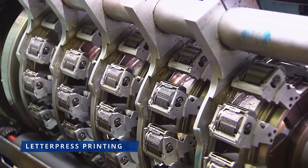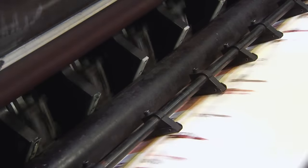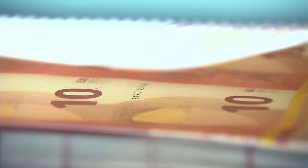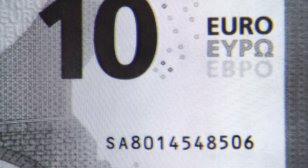The numbering press prints a serial number on the back of the notes. Each banknote is given a unique combination of two letters and ten digits. The first letter in the serial number identifies the printing works where the banknote was printed. For instance, these banknotes were printed in Italy.